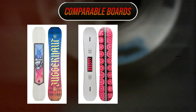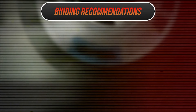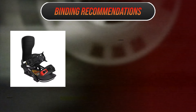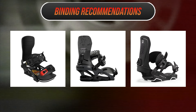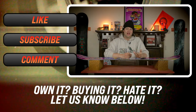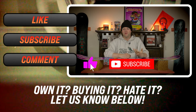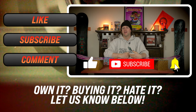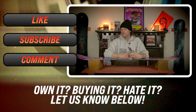Comparable boards: the Rossignol Juggernaut, the K2 Hypnotist, the Capita Outsiders. Binding recommendations: the Bent Metal Transfer, the Rome DoD, the Union Force. This has been my review of the Lib Tech Rad Ripper. If you don't feel this is the board for you, why don't you go check out one of our other reviews from our library of decks? We've got so many reviews for you.